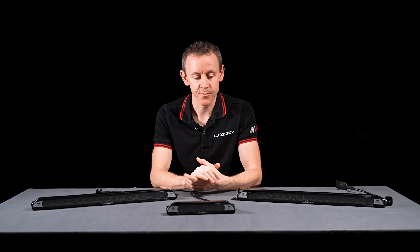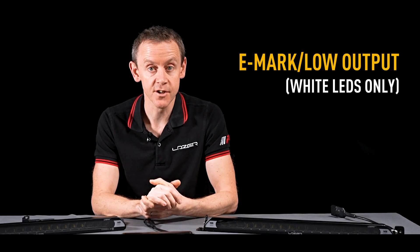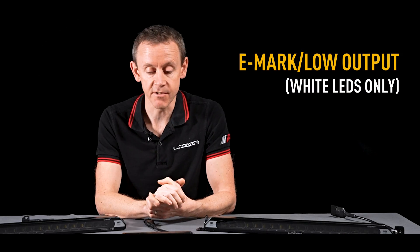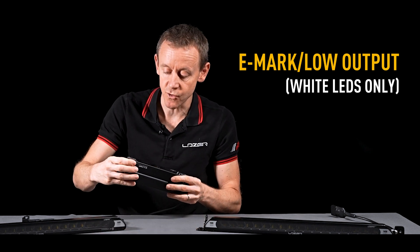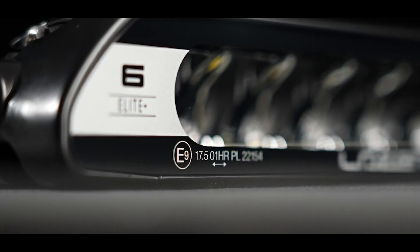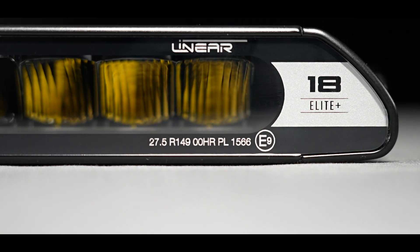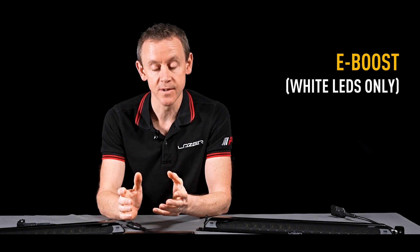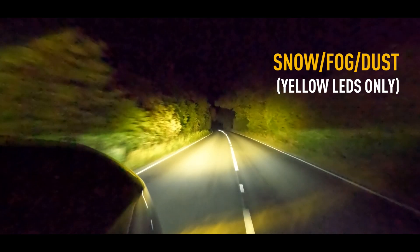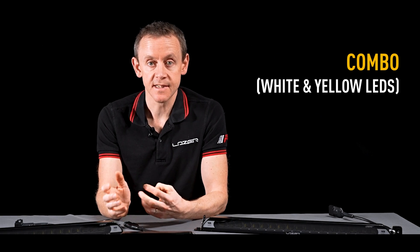The four different modes that the Elite Plus products come with are: E-Mark mode, where the light runs at a reduced output that is road legal in countries requiring an E-Mark — reference 17.5 on the Linear 6 Elite Plus and reference 27.5 on the Linear 18 Elite Plus. Next is E-boost, where if laws allow you can boost intensity up to 100%, an increase from about 40% to 100%. The third mode is yellow light only, and the fourth mode is a combination of yellow and boosted white light.